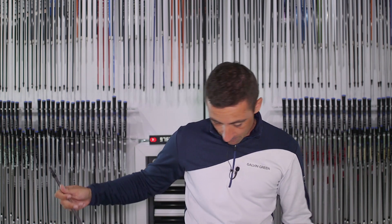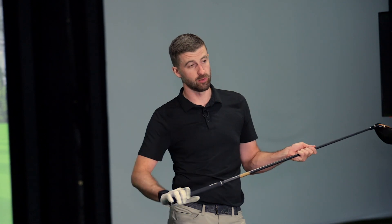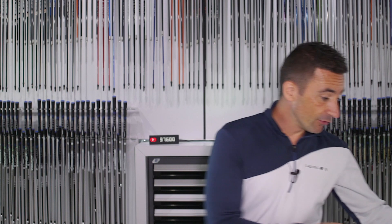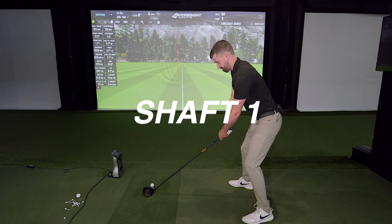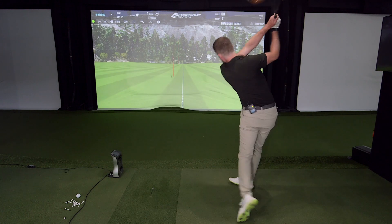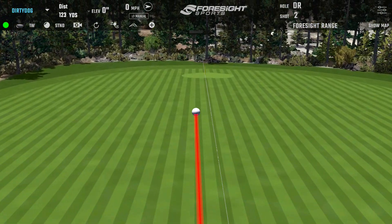For the purpose of the video, we've taken tape and covered over the part where it says what the shaft is. So we have shaft one and shaft two — neither of us will know which we're hitting. We literally juggled the shafts around, switched them out, and taped them up. We have no idea which is which, so there's no bias toward the result. We're calling these TPT shaft one and TPT shaft two.